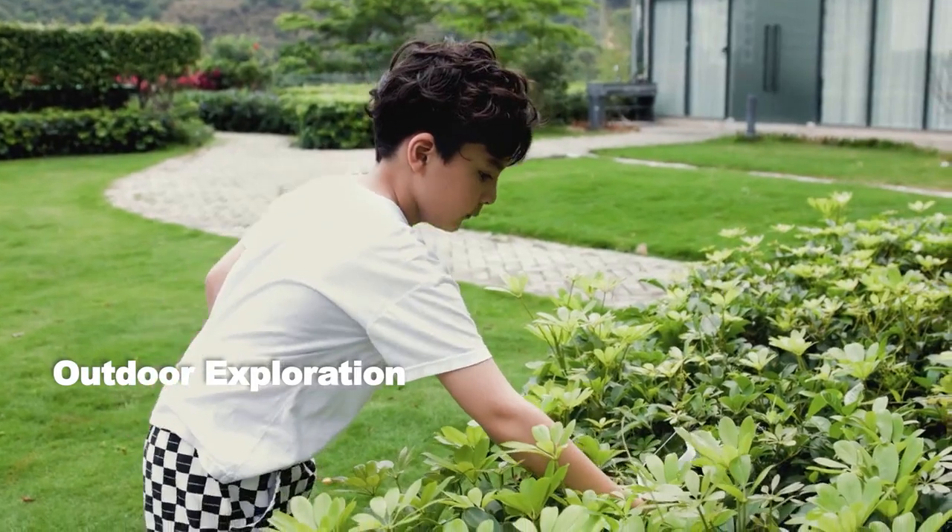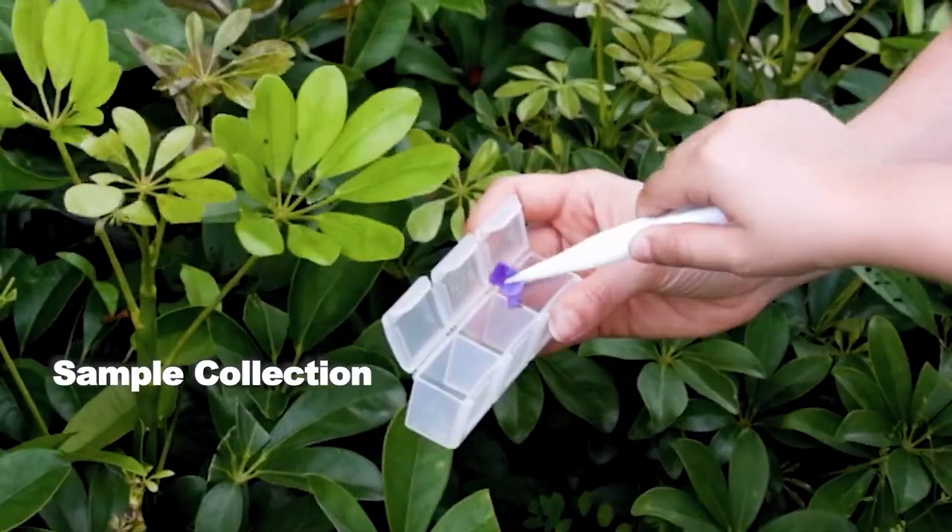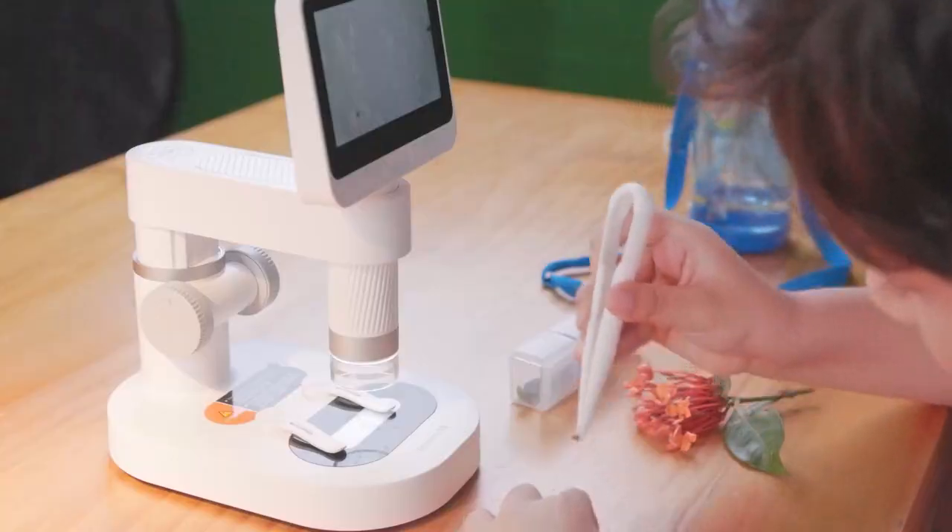The compact single tube is palm-sized, offering flexibility and convenience during exploration. The Darwin M2A version provides a specimen collection set for outdoor exploration.